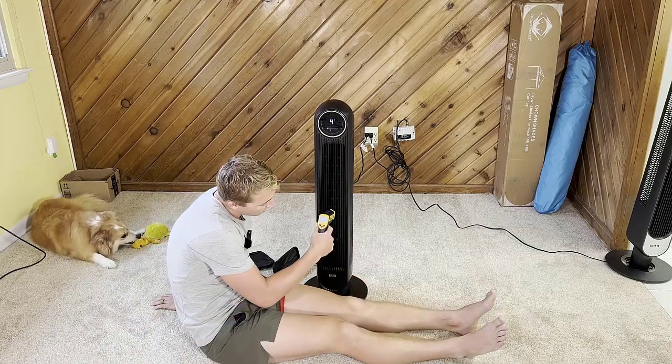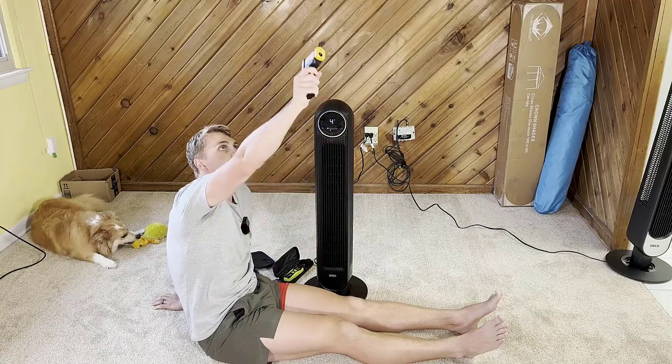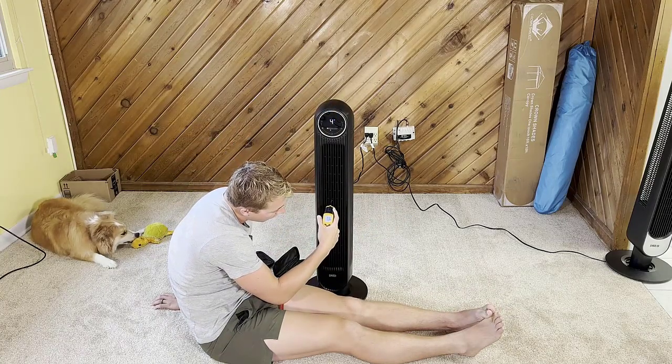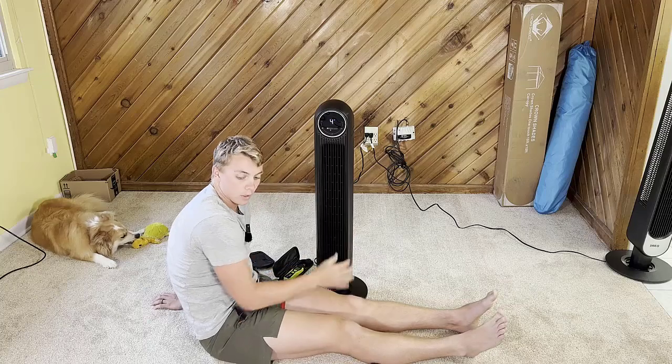The house right now is at about 72.8 degrees. Blowing straight out of the fan it's reading about 71 degrees, so it's definitely blowing out even colder air than the ambient room temperature.